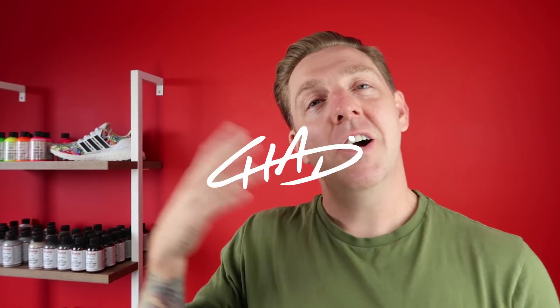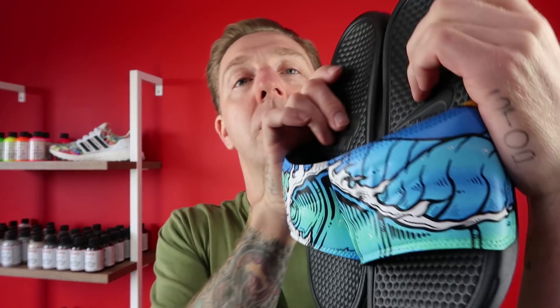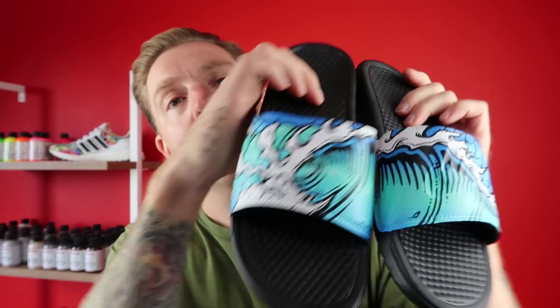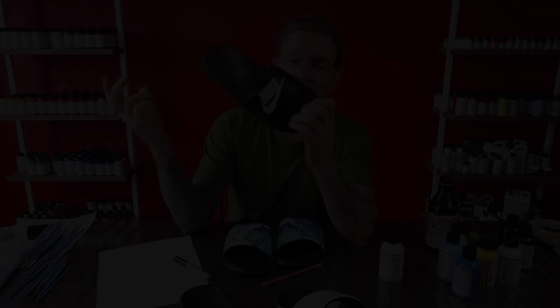What up guys? Chad Cant Color, I'm back. Another video — it's been a little bit. I appreciate you guys all waiting and hanging out. Let's jump right into it. So today we're going to do some slides. Summertime's coming, so what better way to flip these things into these things. Fresh waves. All hand-painted. I'm going to show you step-by-step. Make it easy. Make it fun. Here we go.